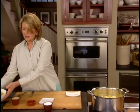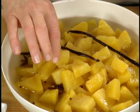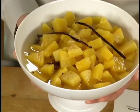And this is what the pineapple looks like — cold and just ready. Take a little taste. Mmm, it's really good.